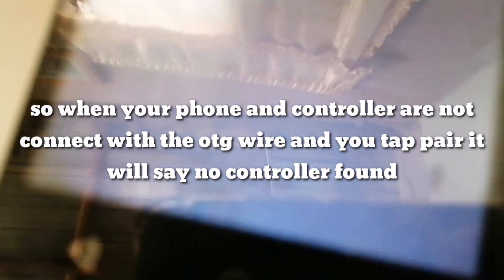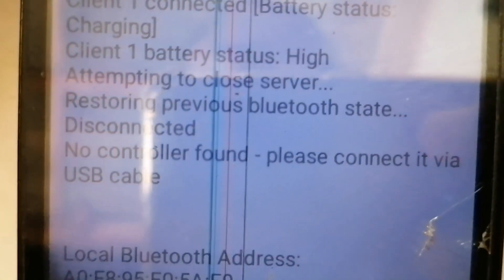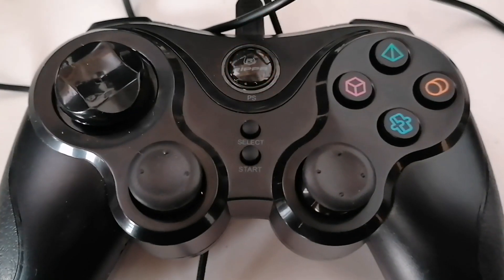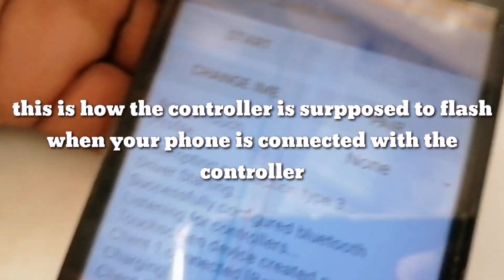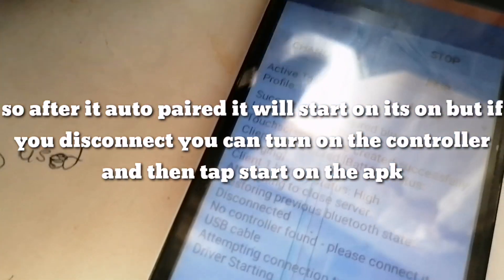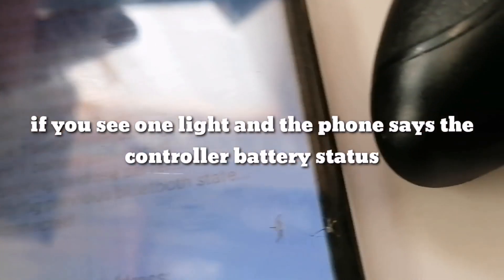Right now it's saying 'no controller found — connect it via USB cable,' which is referring to the OTG wire on Android. After pairing, the controller will either connect on its own or you tap it to auto-connect. If you see one light, it means it is connected.